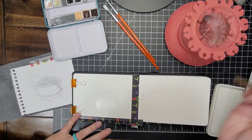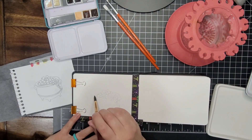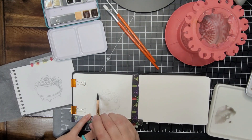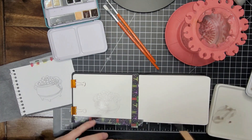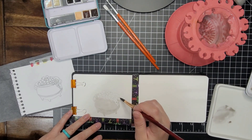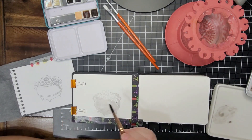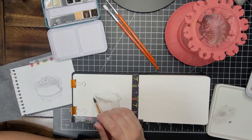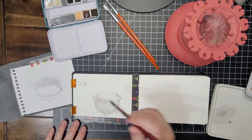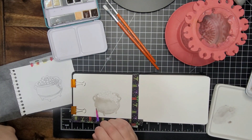I start by wetting the entire cauldron with clean water, and then I'm going to lay in a light gray. I'm using a granulating gray, which means that some particles in the color settle into the little crevices of your paper and some of them sit on top. This causes the color to separate and it has like a pinkish tone and a brownish gray tone, so it's really pretty.